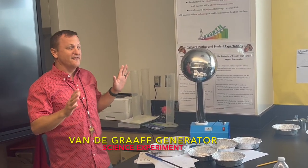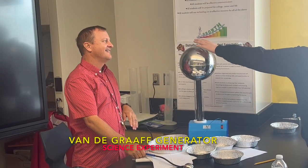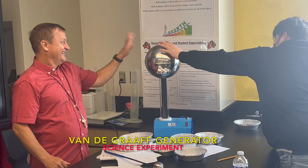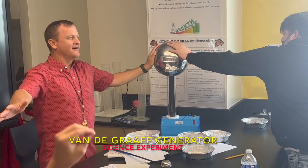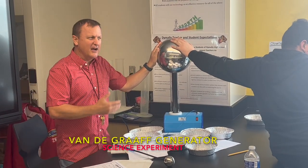Why are they flipping up? They're just floating, they're flying — why? Touch it, touch it. Oh no, it didn't work — it was once it was grounded to the Van de Graaff generator.